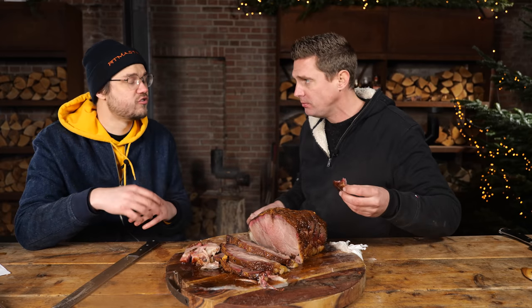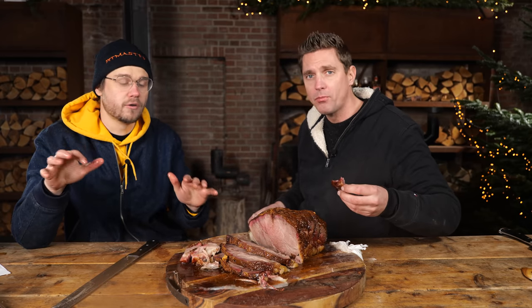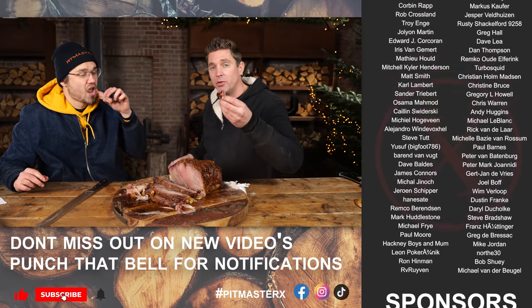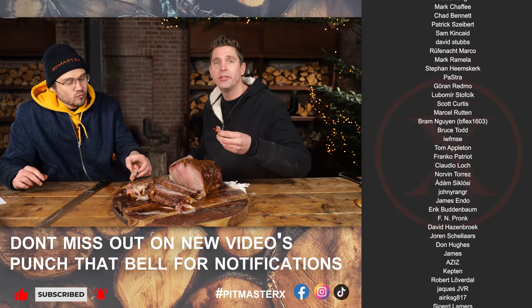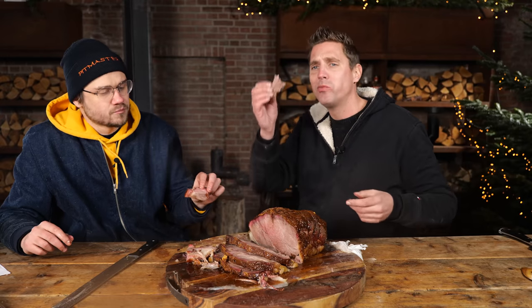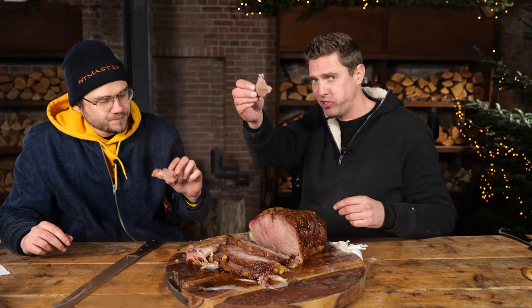What are you making for Christmas? I want to see all those recipes down in the comments. Thank you guys for watching — big thanks to the patrons and YouTube members. If you want the recipe, go to pitmasterx.com. Cheers guys, see you next time. Until then — eet smakelijk. Merry Christmas!